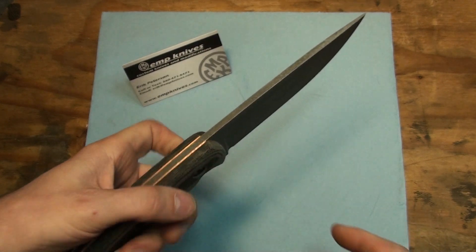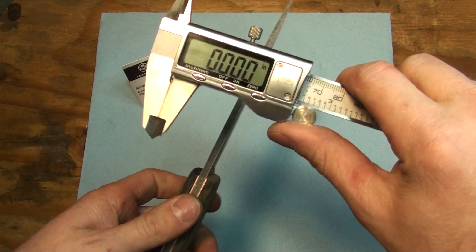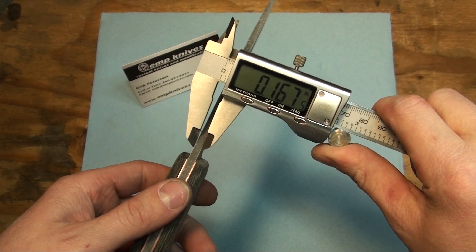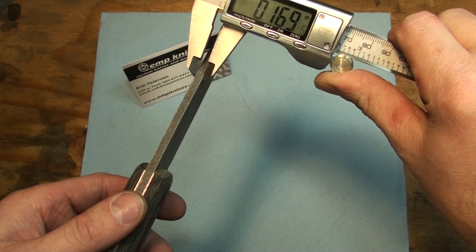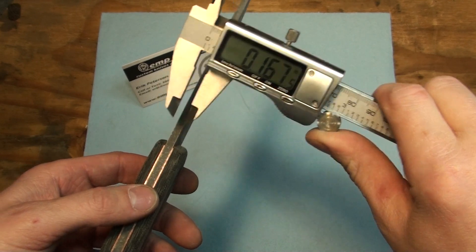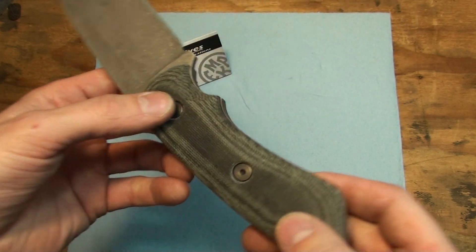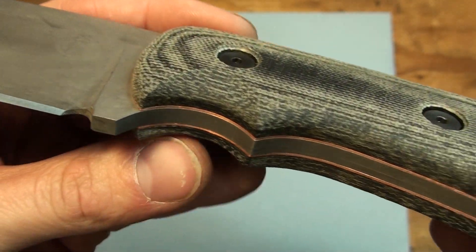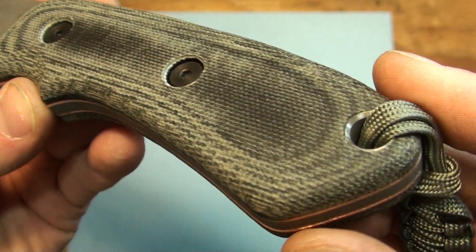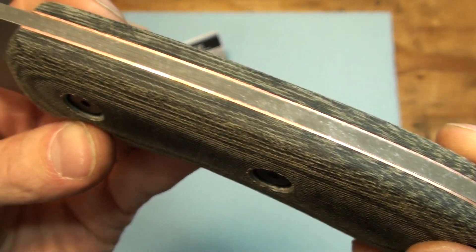The stock is a little bit thinner than some of my other Savage models. Let me mic it real quick — point 167. So it's a little bit thinner. This thing turned out really nice. I really like how this one turned out. Damn, I wish I didn't have to give this to the person who paid for it, because I want to keep it.